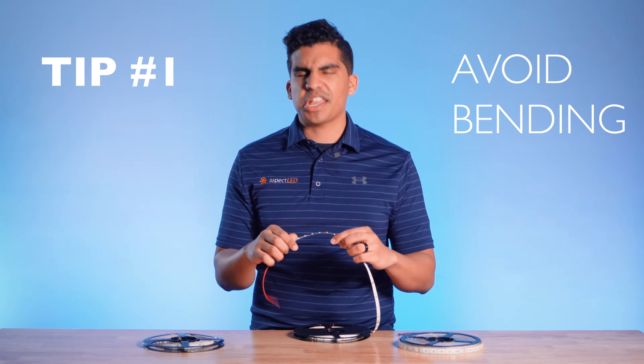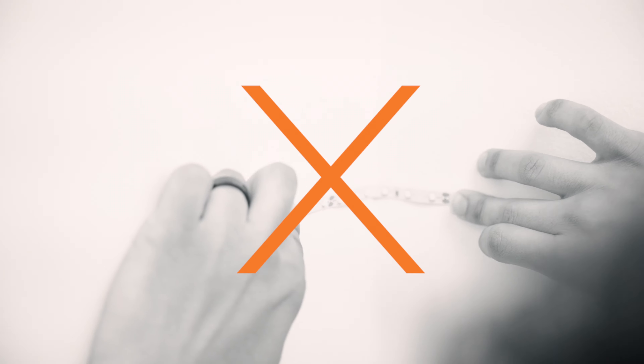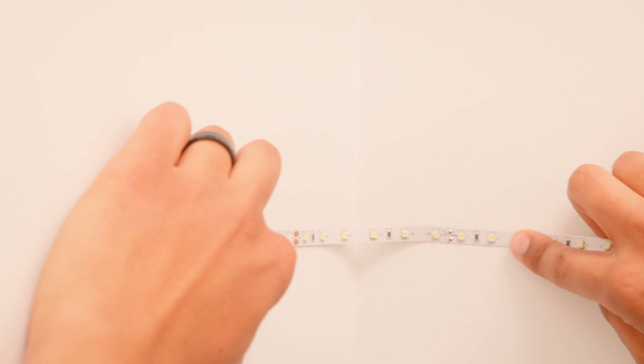Our first tip is to avoid bending and twisting the strip lights at awkward angles, especially when installing around corners — this can damage the wiring and cause short circuit issues. Instead, when handling the strip lights, make sure to bend them carefully and not too severely.